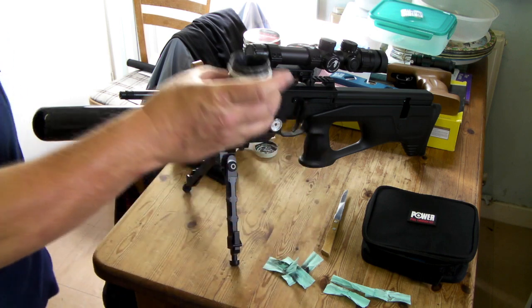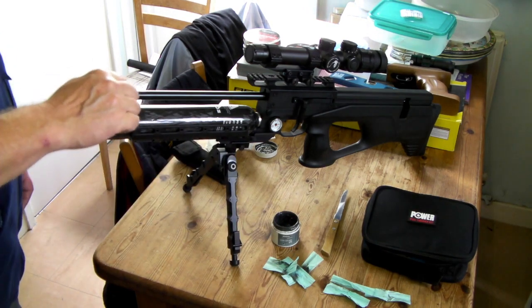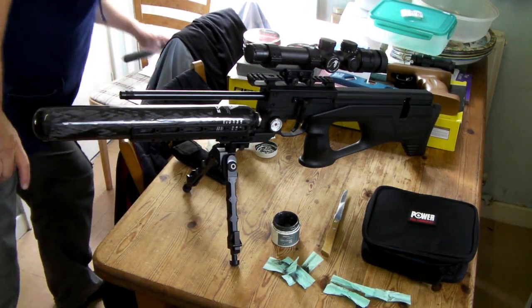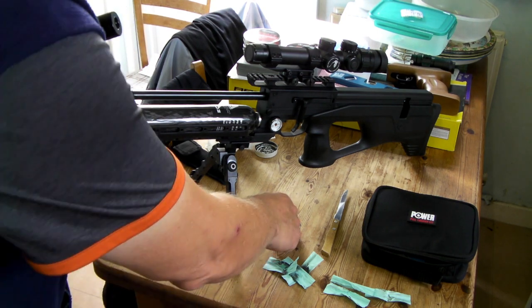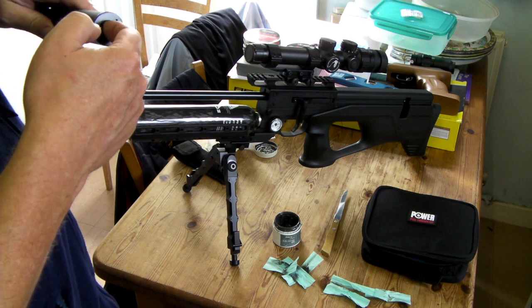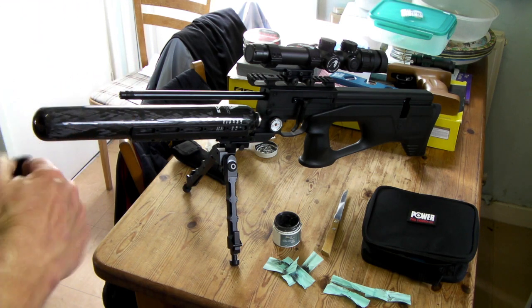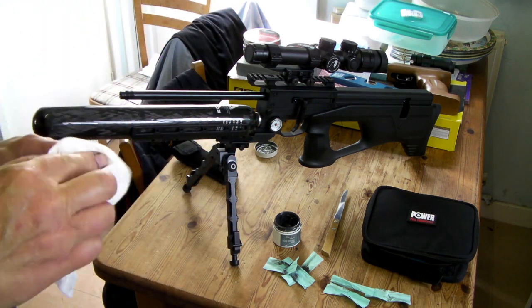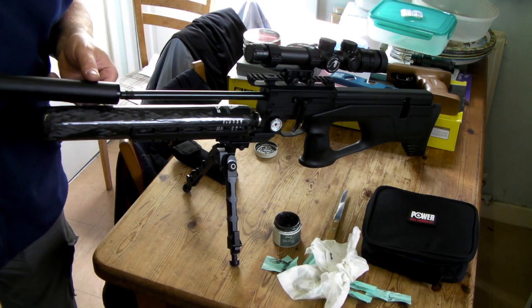So I've just used a bit of molybdenum grease — just a little dab on the thread there before we put the actual shroud back on. And also on the inside edge of the shroud where it goes down over the barrel, I'm just going to put a little wipe inside there as well, just to lubricate it as it goes down over the barrel. You only want a little smear, just a little bit — like so. Then it should slide down nicely over the barrel.